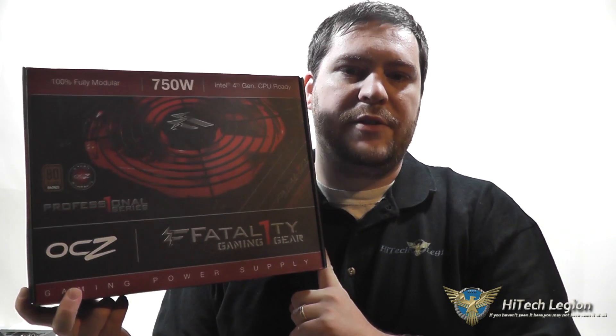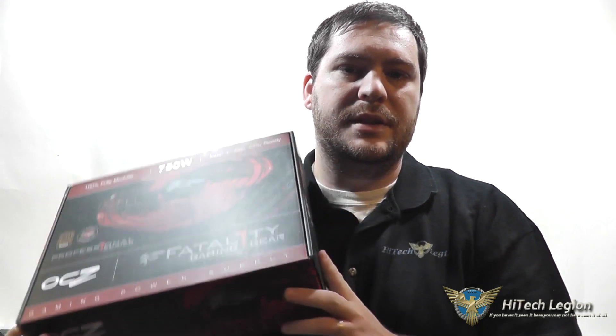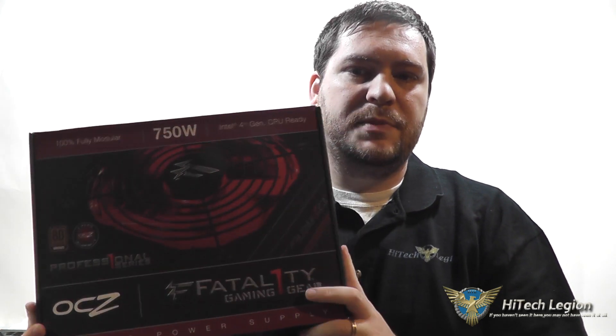What we have for you is the OCZ 750W Fatality Series Power Supply. This is an 80 plus bronze rated power supply and it is fully modular, so you're able to put a minimal amount of cables into your system and keep everything nice and neat. So let's take a closer look at the power supply itself and talk about the features.